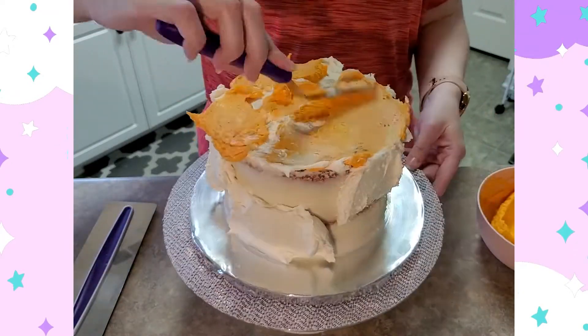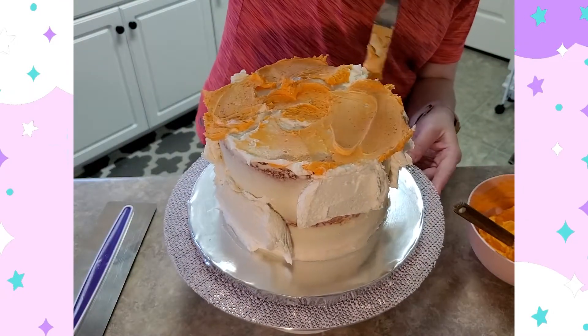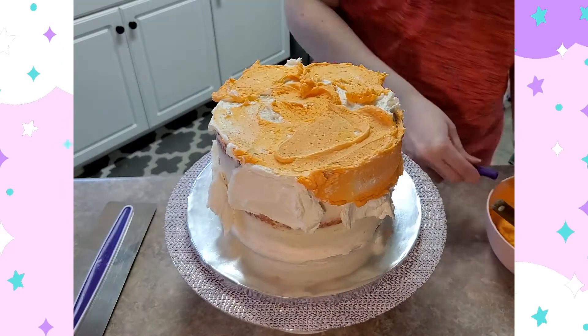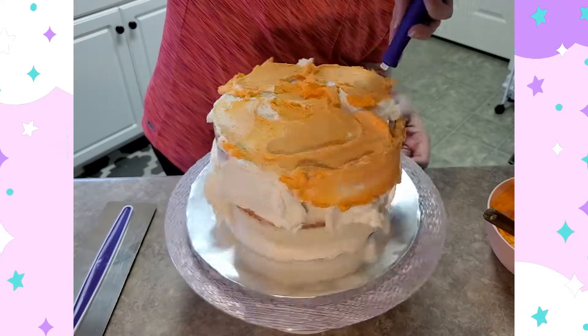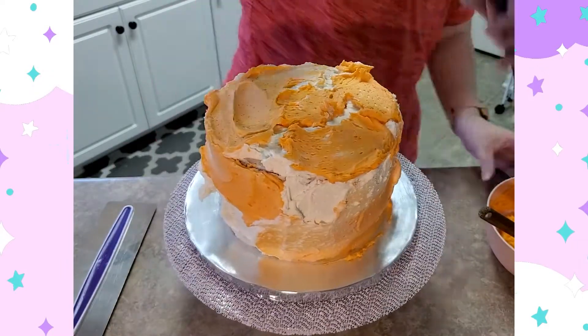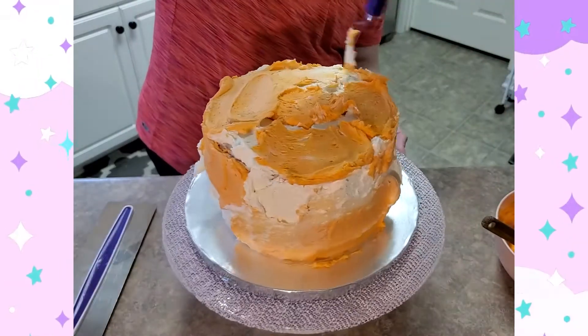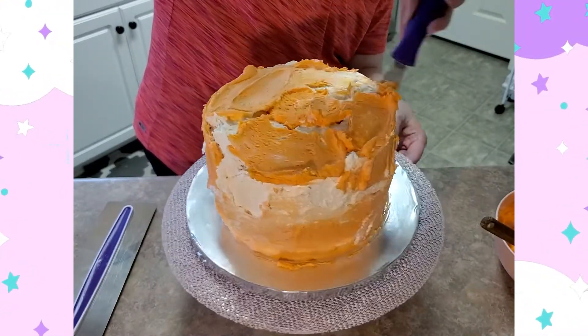For this cake I actually baked some orange cake layers. I adapted a lemon cake recipe but substituted orange in for it instead, using orange zest and orange juice. I did have to use more orange juice than lemon juice just because orange is a little more subtle. Then I just used a traditional vanilla American buttercream for this cake.